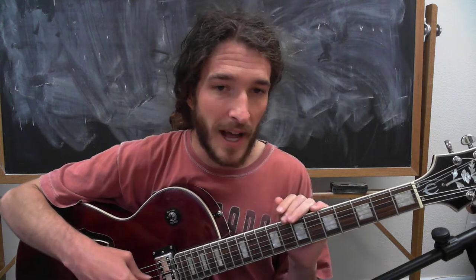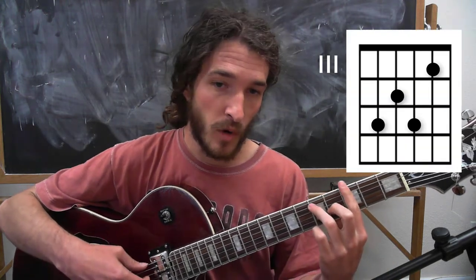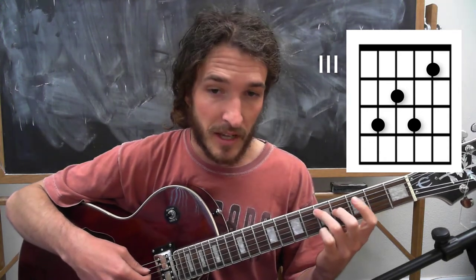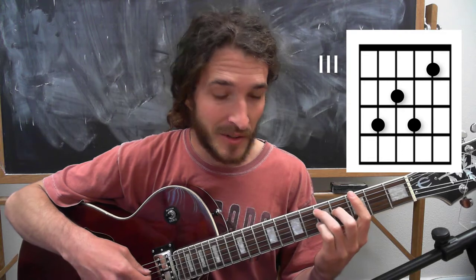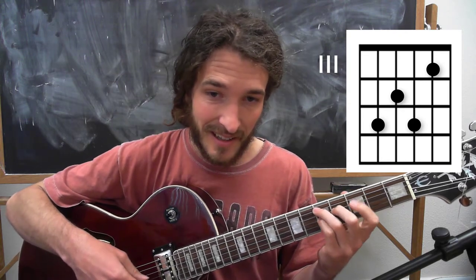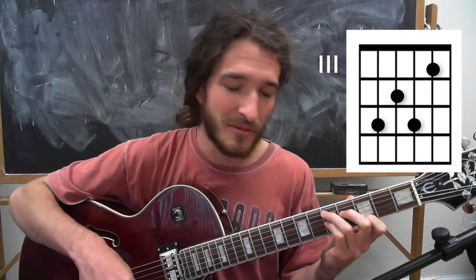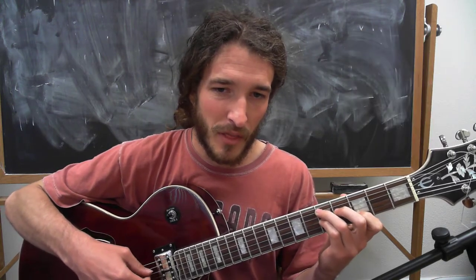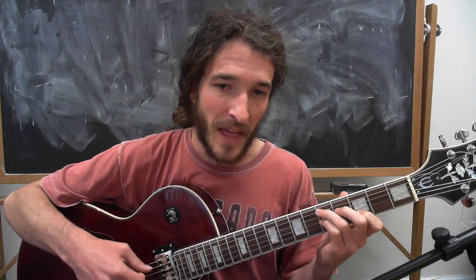Now let's talk about the 5 chord. What you do is, starting from the 1 chord pattern, I'm going to lift everything up except my 3rd finger. I'm going to place my 2nd finger a fret behind it, one string higher, then my pinky and index. You'll see the fingering above my hand. We only want the middle notes — that will be our 5. So we get 1, 4, and then our 5.